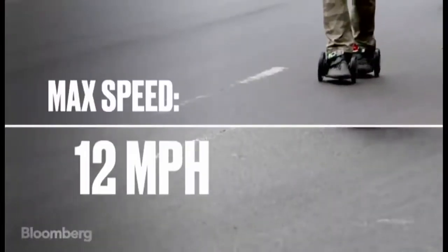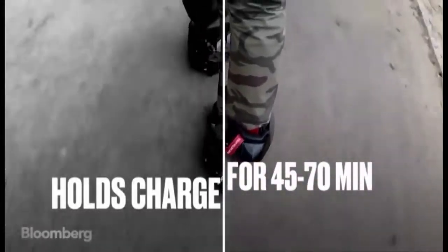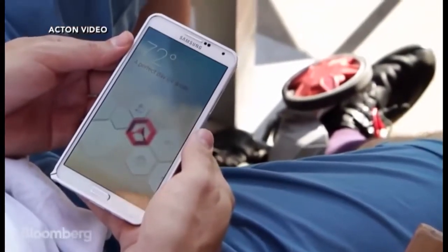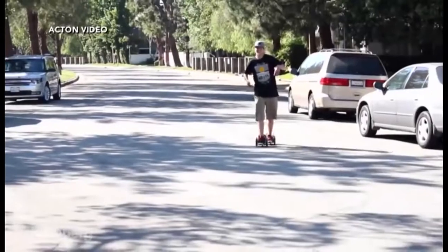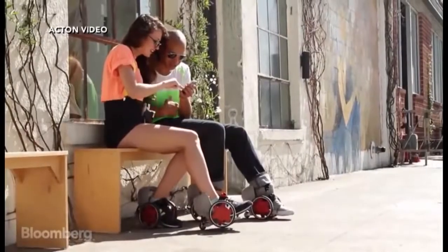We have hub motors, one in each of the larger wheels. On the backs we have lithium ion batteries and those give the motors power. They have Bluetooth on them so they connect to your phone, and we have an app that allows you to control the performance and watch what your friends are doing.